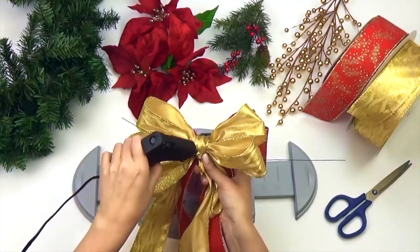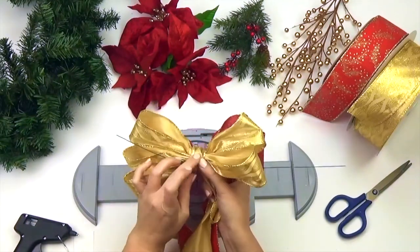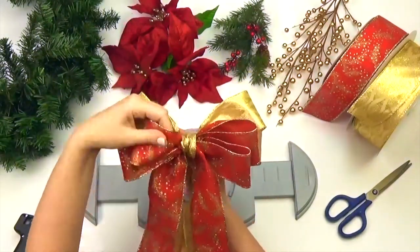This is called a home decor bow. It's versatile, elegant, and a little different from some of the other bow configurations we've done earlier. Fluff and arrange your bow.